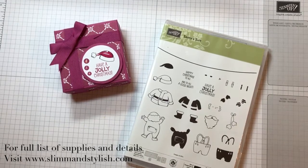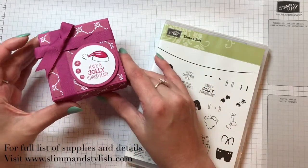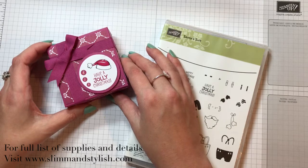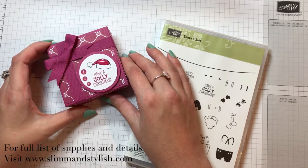I'm a UK Stampin' Up independent demonstrator and I'm here again with another Advent project. I've been doing a project every day from the 1st until the 24th of December. This one's slightly unusual because it's using Berry Burst — I've got fed up of greens, olives, reds, blacks, Christmassy colors. I've decided I want to do something bright and pretty and a little bit different.